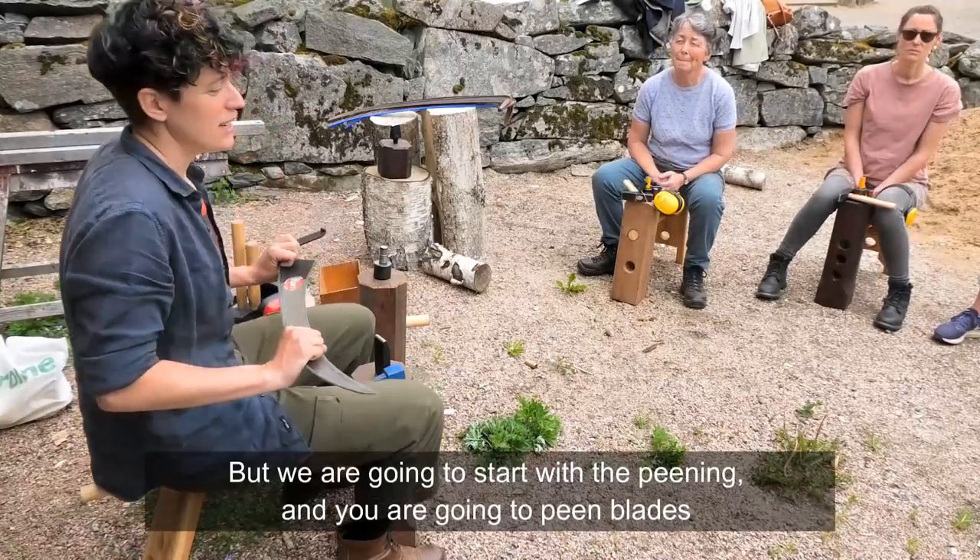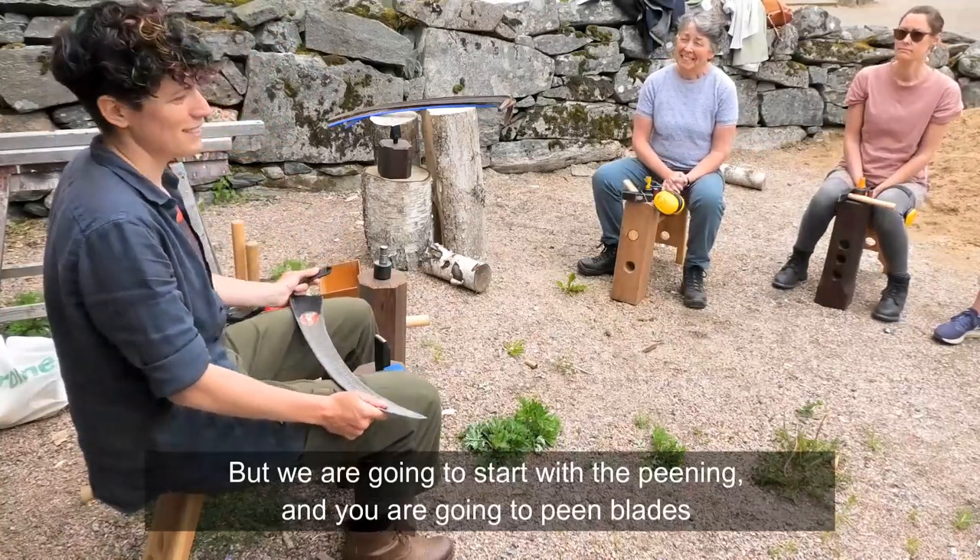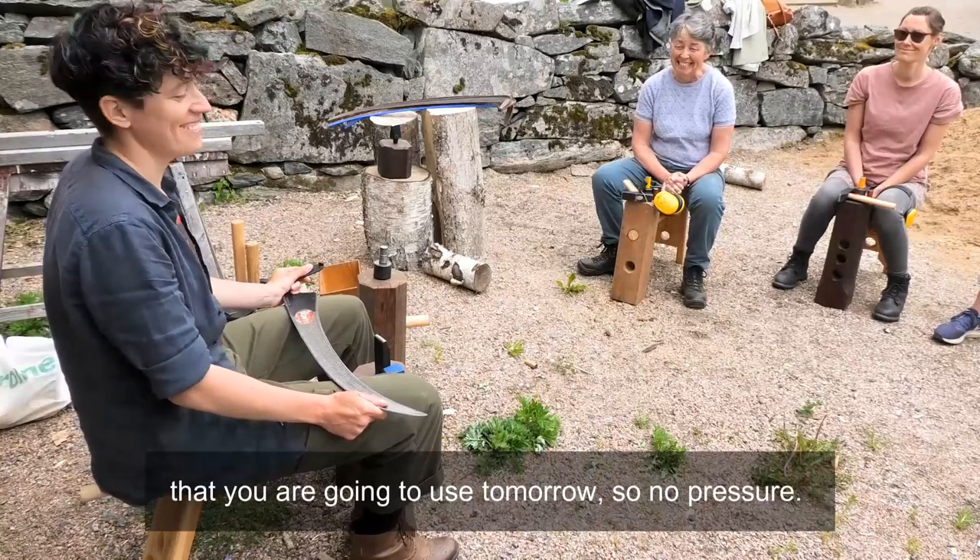We are going to start with the peening, and you are going to be peening blades that you will be using tomorrow. So, no pressure.